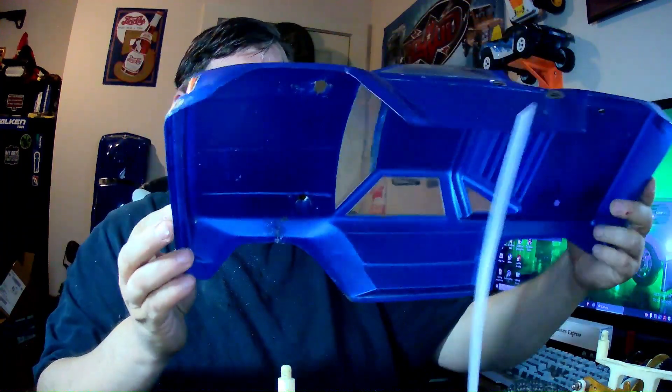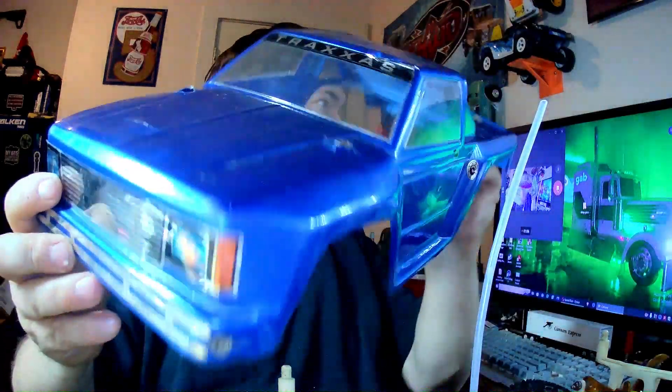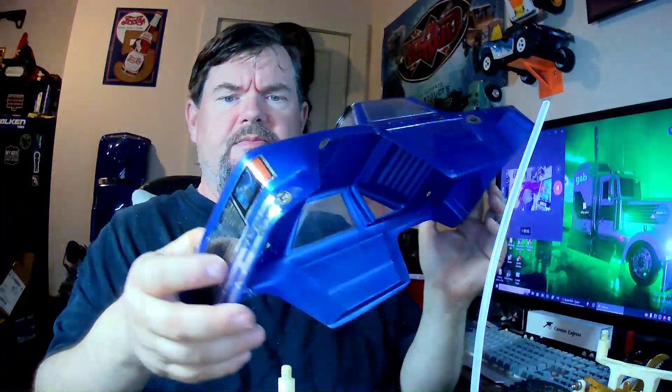I was like, wow, this thing is not going to be that great. But after I cleaned it up, I was pleasantly surprised. The gearbox on it is in really, really good shape. No cracks on the chassis or anywhere else. The body is the only letdown — it's a little on the rough side, as you can see. You know, it's seen better days. If I find another body later, I'll pick it up. Other than that, the rest of it's in pretty decent shape.